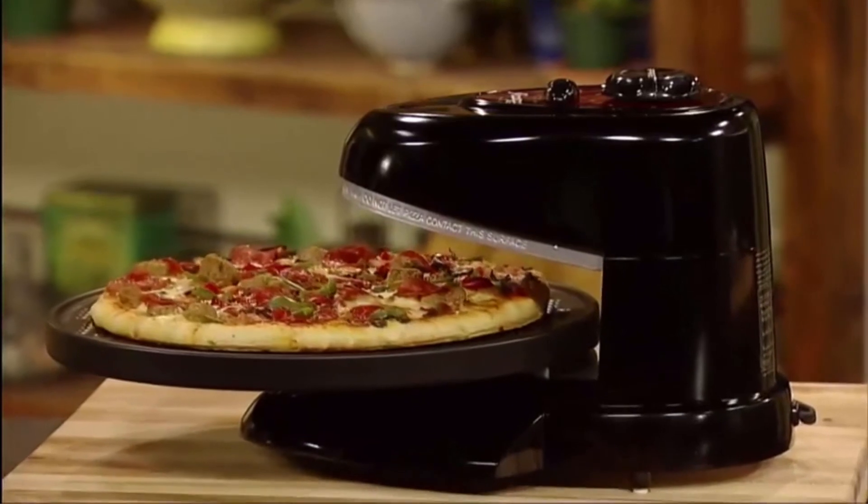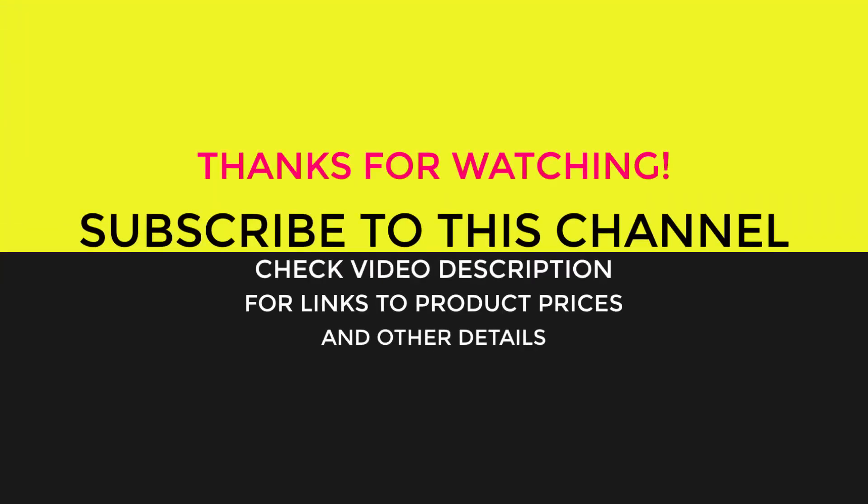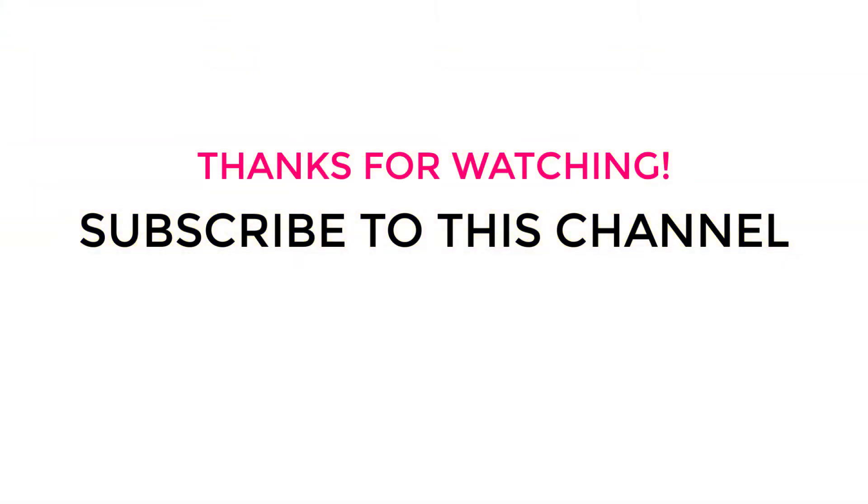So, which one of these five products do you find best for you? Let us know in the comments. And don't forget to hit like and support us by subscribing to this channel, so that we can share more quality buying guides with you.